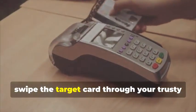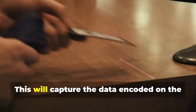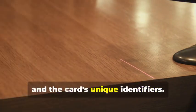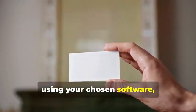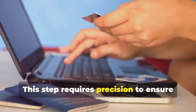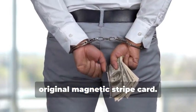Next, swipe the target card through your magnetic stripe card reader/writer. This device is essential for capturing the data accurately. This will capture the data encoded on the magnetic stripe, revealing the cardholder's information and the card's unique identifiers. The software you use will display this data in a readable format. Now, insert the blank card into the writer and, using your chosen software, write the captured data onto the blank card. This step requires precision to ensure all data is correctly transferred. You've just created a clone of the original magnetic stripe card.